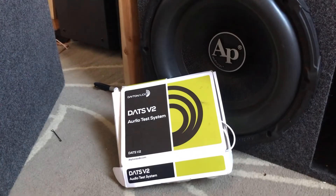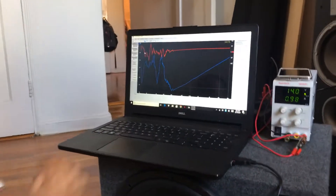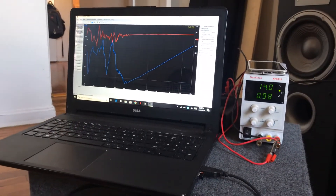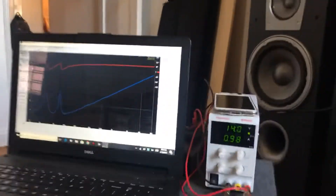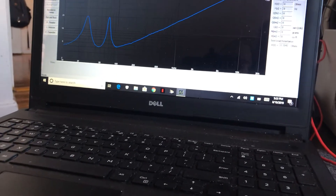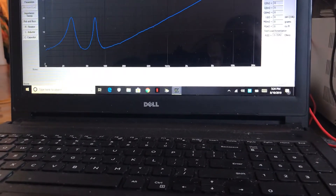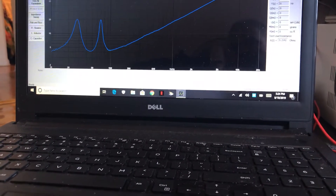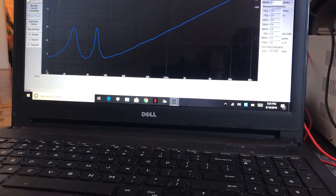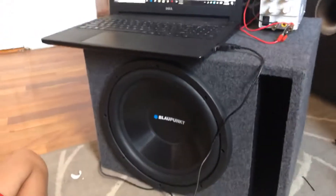We're going to use the Dayton Audio DATS v2 audio test system, already hooked up to this laptop. Let's give it an impedance sweep to see what the box is tuned to without any polyfill. It looks like it's tuned to 45 hertz because that's where the dip is on the sweep — with an impedance peak at 25 and another at 70 hertz. So we're going to go with this being tuned to 47 hertz.